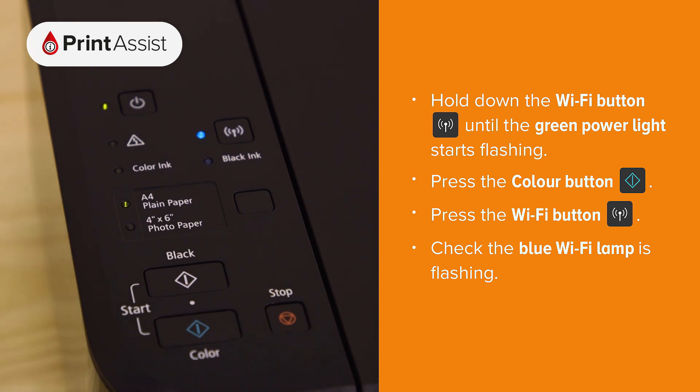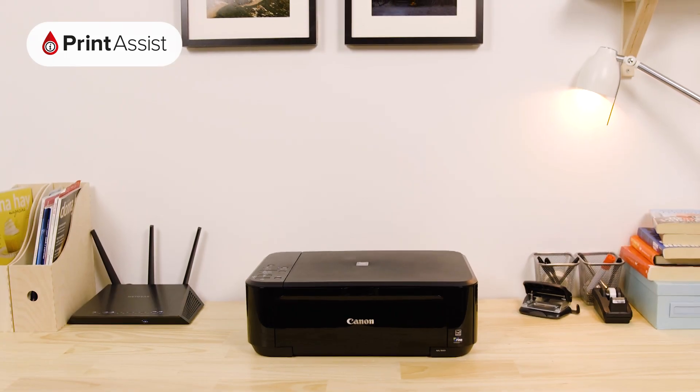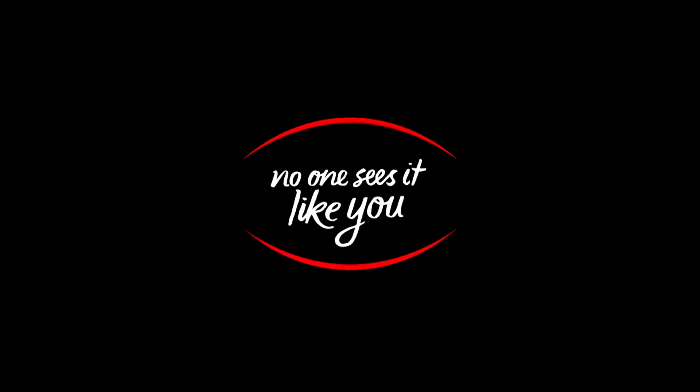If everything's gone to plan, the blue Wi-Fi lamp should be flashing like this. The next thing you'll need to do is use a smartphone, tablet, or computer to connect to the printer and step through a Wi-Fi configuration process.